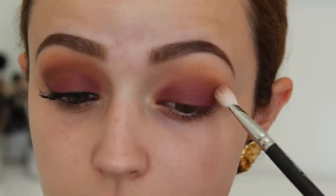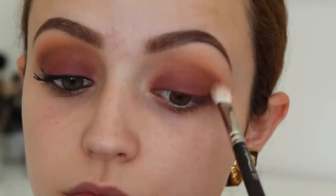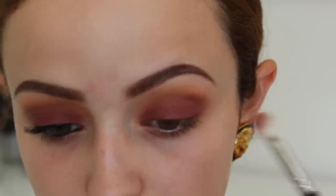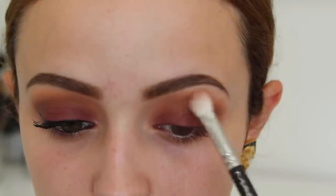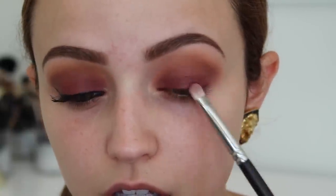Then I'm going to take Cocoa Bear again with my MAC 217 and start blending this into the crease — I want the colors, Cocoa Bear and Bitten, to blend together. After this point it's basically a lot of going back and forth and blending to make sure they blend together nicely. I'm buffing that Cocoa Bear eyeshadow into the crease, and then I'm going to go back into Bitten and apply it to the lid because a lot of it got blended away.